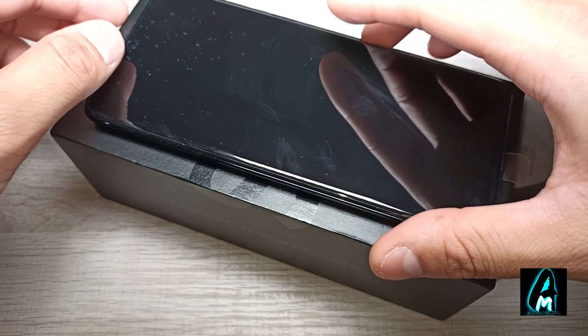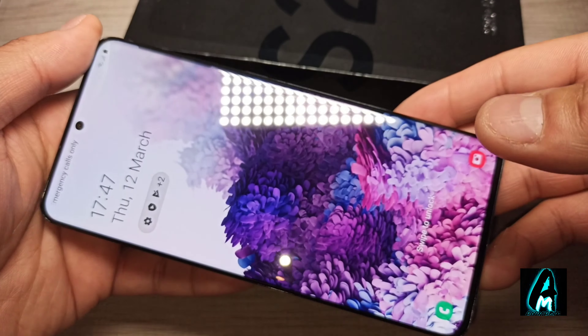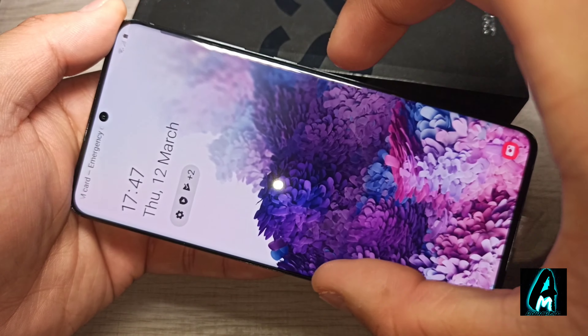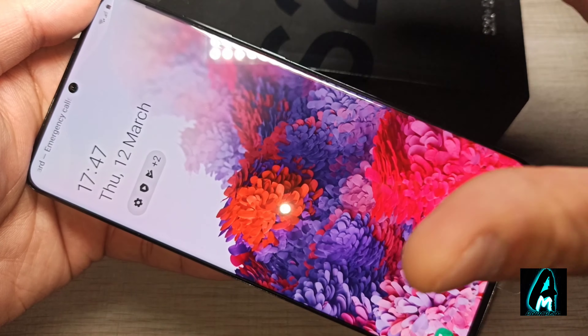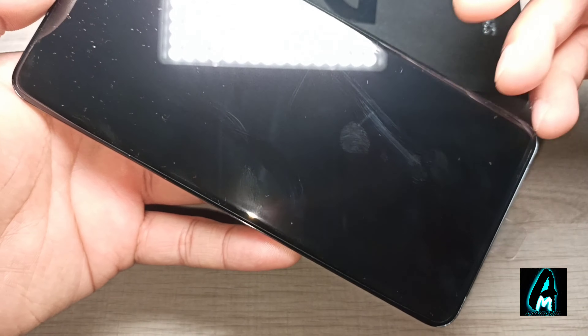The S20 Plus should be even better. Now let's start with the display. As you can see, compared to the S10 Plus, this one is not as curved — the S10 Plus was more curved out on both sides, whereas this one is more straight. That's something I like about the S20 Plus, and it has a built-in Dynamic AMOLED screen as well.